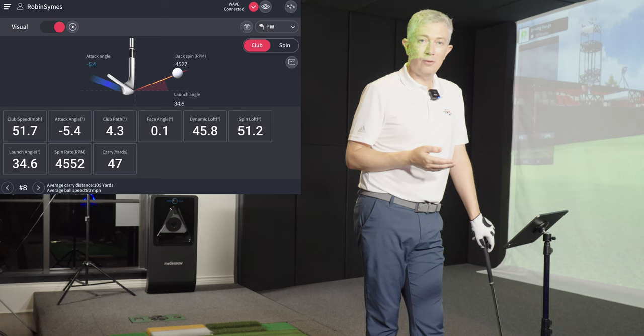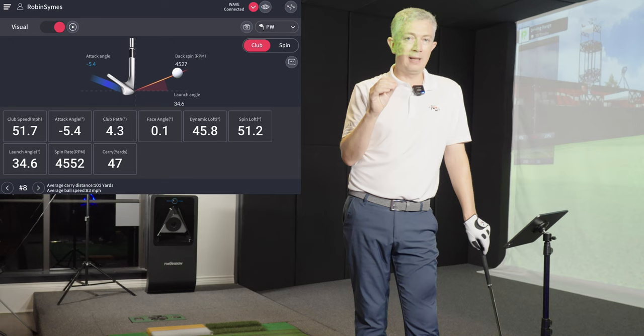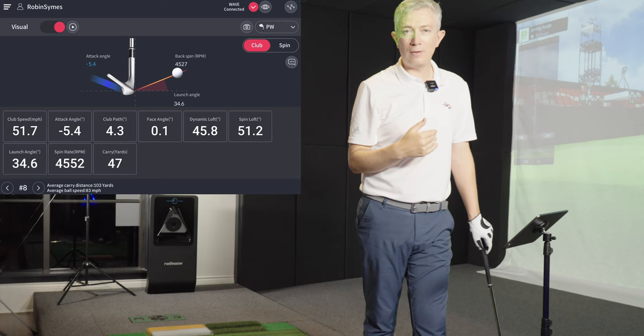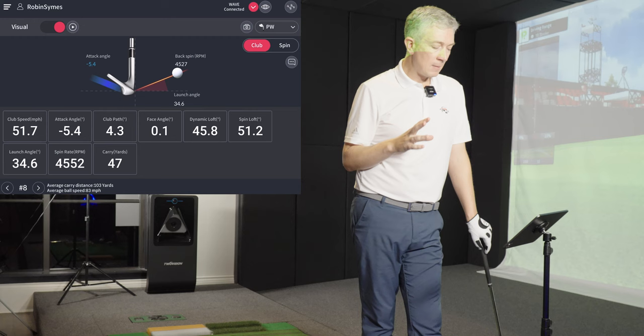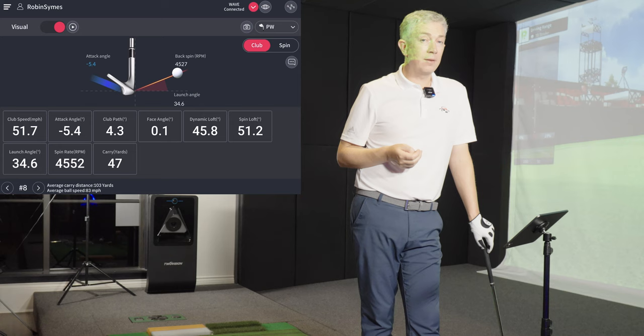We see an attack angle of about minus 5 — I did a good job here. You might think minus 5 is very steep, requiring a big divot, but that's a big misconception. Minus 5 with a wedge struck correctly will produce very little divot if any. Many players think you need to be taking divots and seeing grass flying down the fairway — you don't. If you watch great wedge players, unless it's rained heavily and the ground is soft, you'll see just a puff of grass. Big deep divots are very rarely seen from great wedge players.